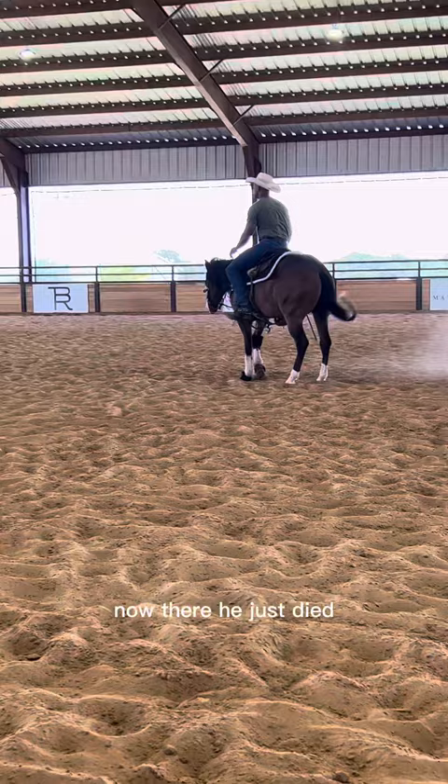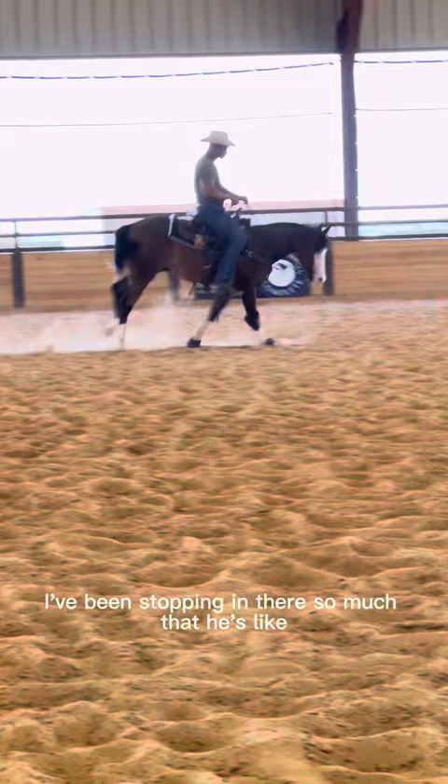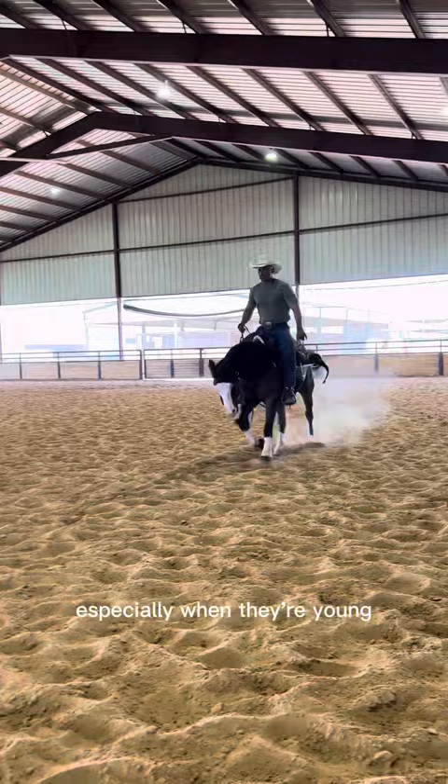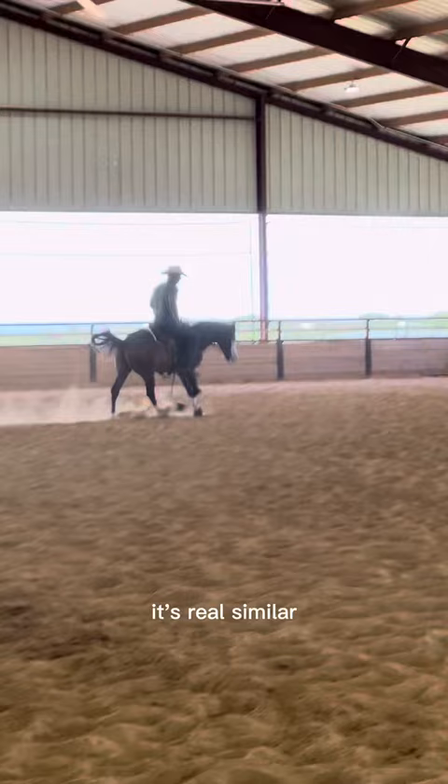There he just died — I'm not going to get after him for that. We kind of love that actually, that he kind of has the brake on. He sees the middle of the arena and I've been stopping him there so much that he's like, can we just stop here? But let's take a rip break for a little bit. I use my reins to get him going because I don't want to spur him all the time. Sometimes young horses don't understand what a spur even means — you've got to teach them what your legs mean. The easiest way sometimes is to use the reins, similar to using a whip on the ground when working him.